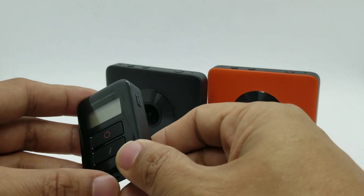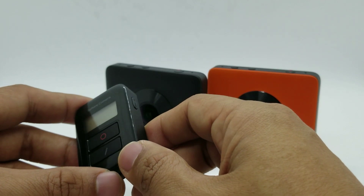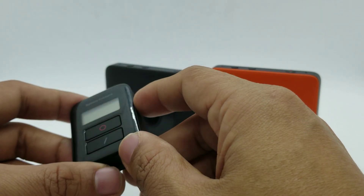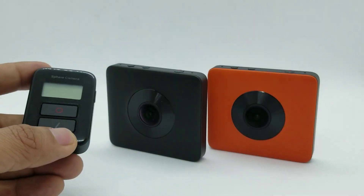The remote is very simple — it's got three buttons: a power and mode button, a shutter button on the side, and a settings button.